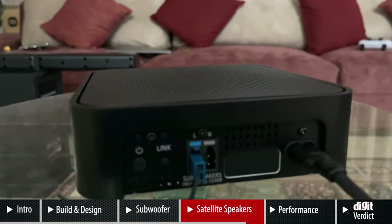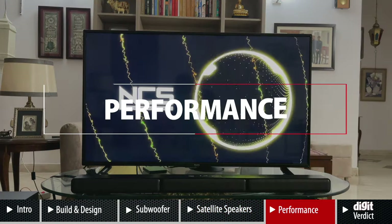Setting up the soundbar is also relatively simple — it's essentially plug and play. There is a video describing the unboxing and setup process if you need guidance on getting started.